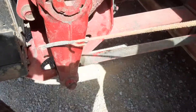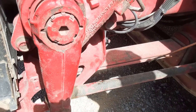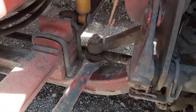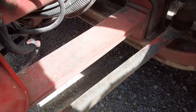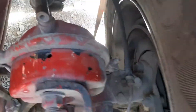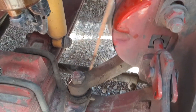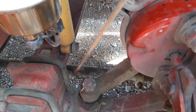Your pitman arm right here — make sure it's secure to the gearbox, not bent, and not broken. Your drag link right here — on this end it's connected to your pitman arm with a crown nut and cotter key; on this end it's connected to your upper steering arm with a crown nut and cotter key; and it's not bent or broken. Check the upper steering arm and the lower steering arm — they are not bent or broken. The tie rod is mounted to the lower steering arm with a crown nut and cotter key — it's not bent, not broken, and nothing is wrapped around it.